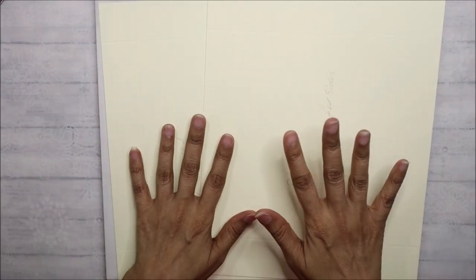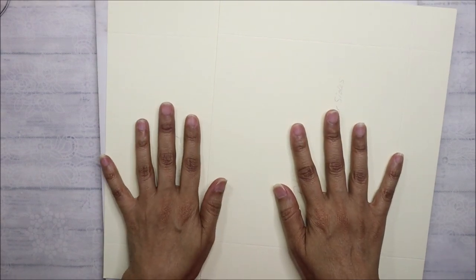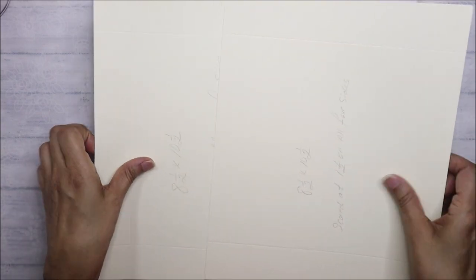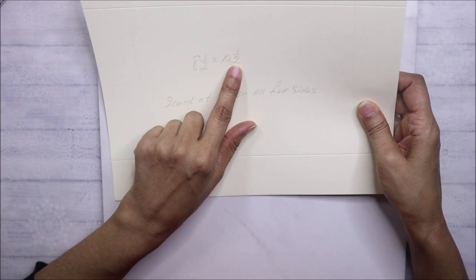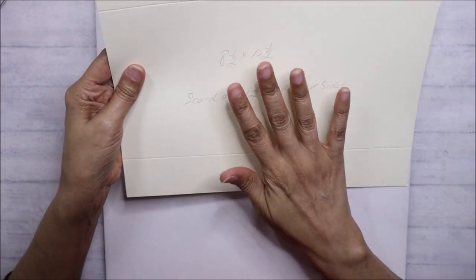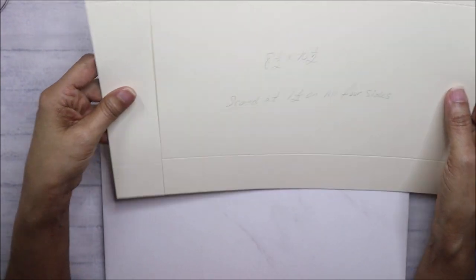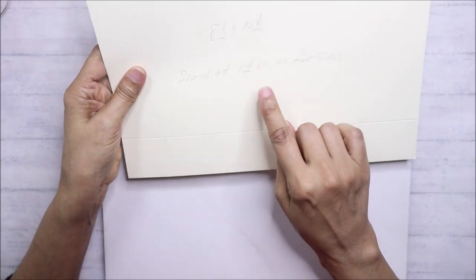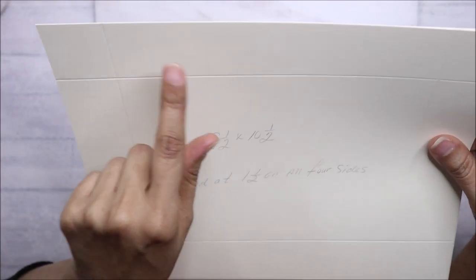To start off, you're going to need heavyweight card stock — this is 110-pound card stock, it has a really nice heavy weight to it. You're going to need two cut at eight and a half by ten and a half. I have to write the measurements here because they're both going to be scored differently. For one of them, you will score at one and a half on all four sides.